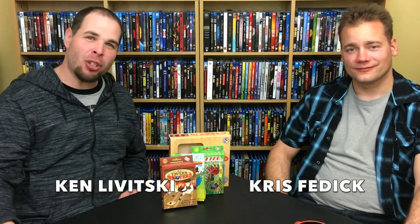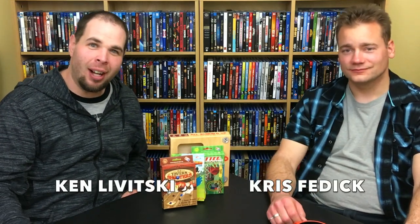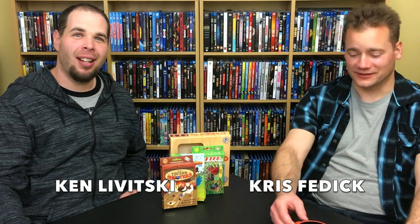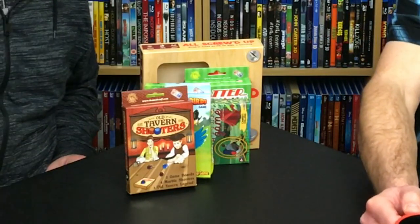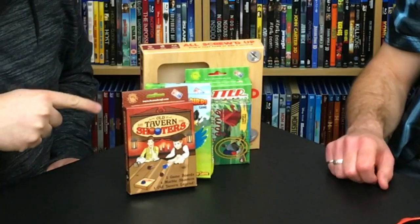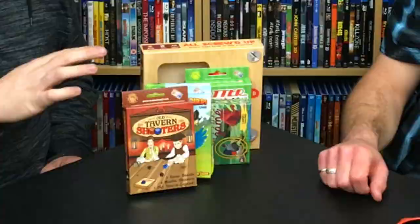Hello everybody, welcome to a special series of Board Off. I'm Ken Levitsky and I'm Chris Fedeck and today we're going to be talking about one of these five games from Channelcraft made in the USA. Really cool little homestyle games. You ready? Yeah, this is going to be good. Definitely. Let's do it.